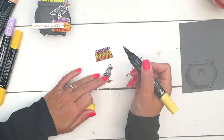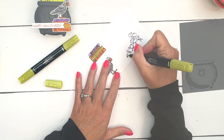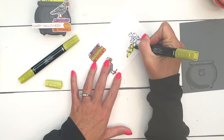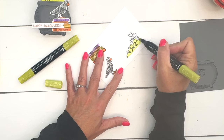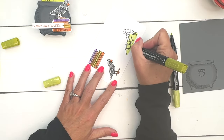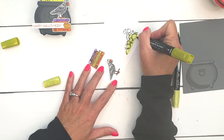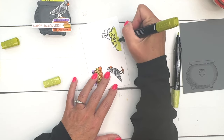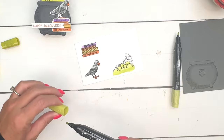For the bubbles I'm going with Lemon Lime Twist, starting with my light Lemon Lime Twist. Just like with the bird, I'll give it all a full coating. You'll notice there are bubbles in the image that are separated from the main cluster — I'm not going to color those because we're not cutting those out; we're just cutting out this solid cluster of bubbles. Then I'll take my dark and go in wherever anything overlaps to add a shadow. There will be a shadow down here where the cauldron will be, so I want it a little darker right where it peeks out.